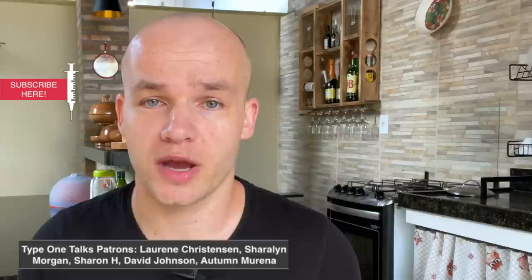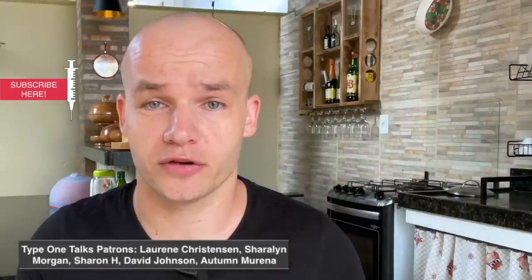If you want more about diabetes technology, definitely click on one of the videos on the screen right now, subscribe to my channel, and check out my Patreon page — link is in the description. Thank you very much for watching, and I will see you in the next Type 1 Talks video. Ciao!